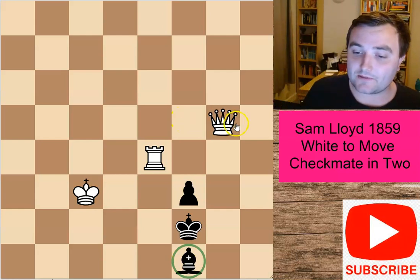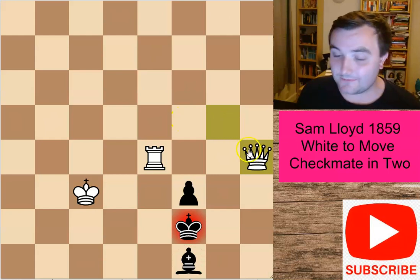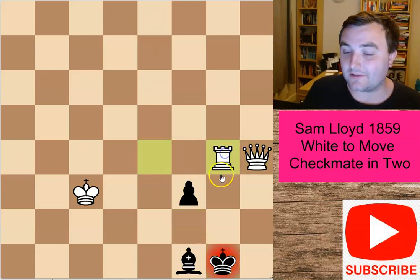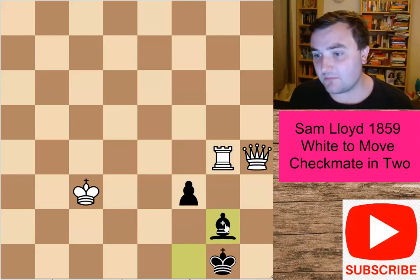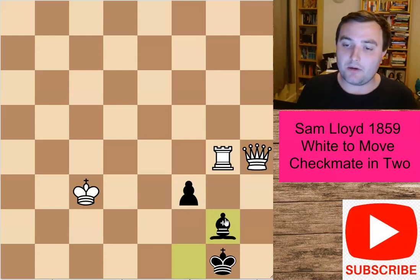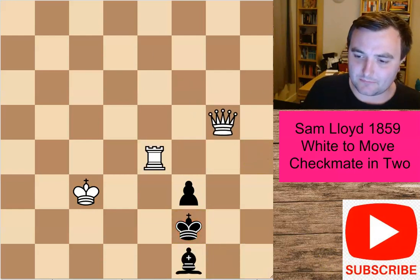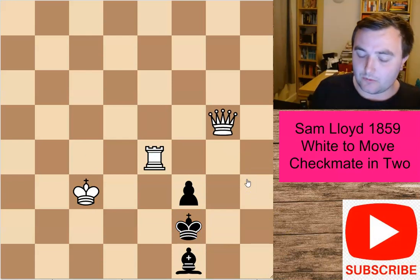Just to show you a failed solution: if the queen comes to h4 and delivers a check, the king just goes to g1. It doesn't really lead us anywhere — black can just defend quite nicely. There's no checkmate in two. Maybe checkmate in four moves or something, but there's not going to be a checkmate in sight. So it does make things a little bit difficult for white here.